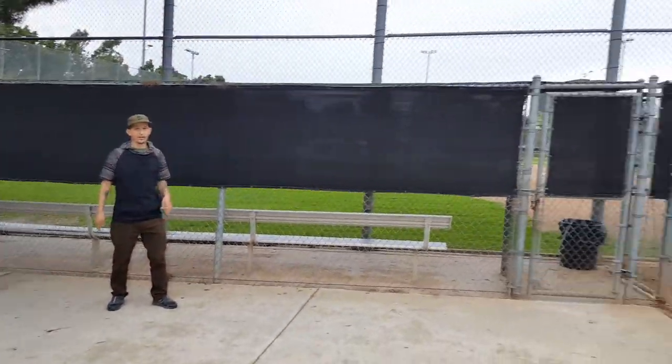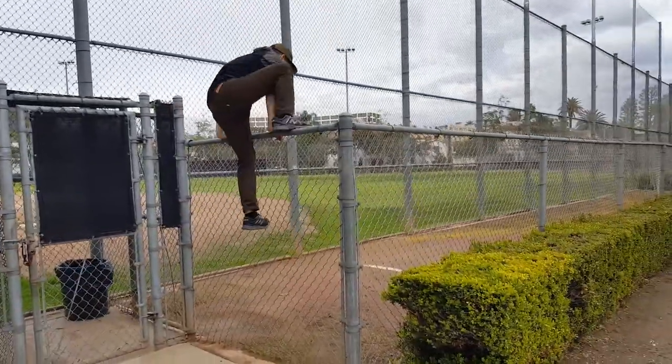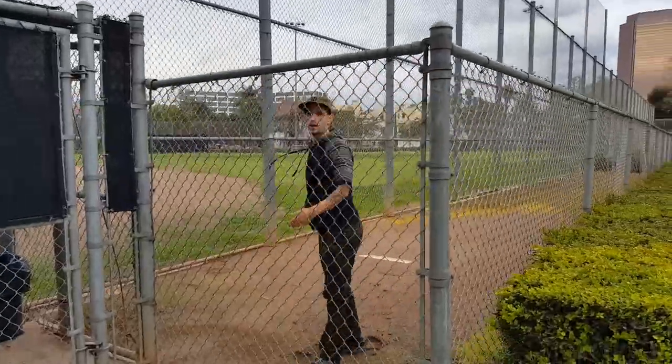Let's say you're getting chased by a dog and you see this fence right here, especially one that doesn't have the sharp wires at the top. Go straight to the top, and then just over the top — and then there you are.